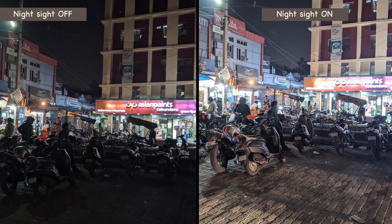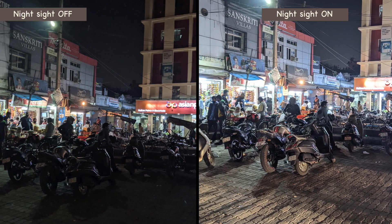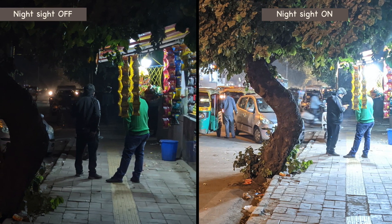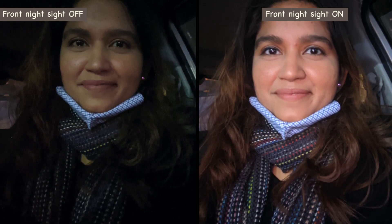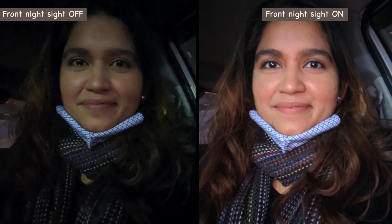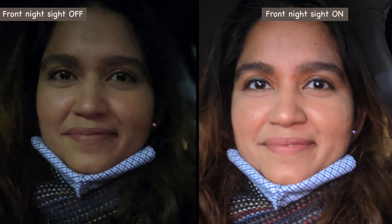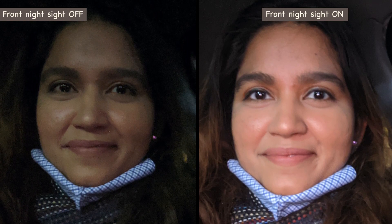Talking about night mode shots — it's called Night Sight — it helps you take pictures in low light. The rear Night Sight shots were really good. It evenly spreads light throughout the frame, details were visible, and it controls noise to a great extent. Slight noise can be seen in the shadows, but overall I really liked it. The Night Sight selfie was absolutely loved too. You can also see a comparison between a normal low light selfie and the Night Sight selfie — a visible difference. You will also see some smoothness and blurriness on the face, but for a low light selfie, I think it works.